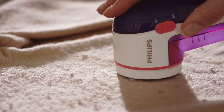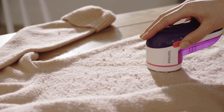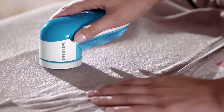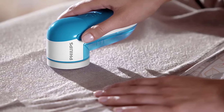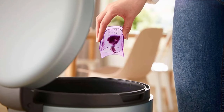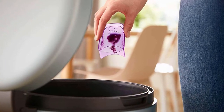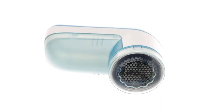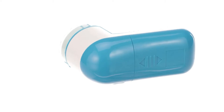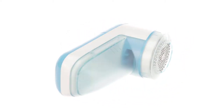There are three sizes of holes in the mesh to tackle different sizes of bobbles, including tiny ones that would otherwise turn into ugly big ones. The ergonomic design makes this fabric shaver easy to maneuver, and it's portable at less than half a pound. The bobble container offers easy removal, and a handy brush provides effective cleaning. It works with two AA batteries — included — plus it comes with a cleaning brush and a two-year warranty.